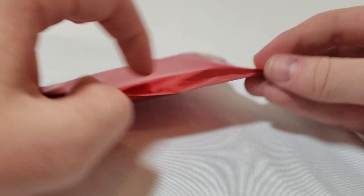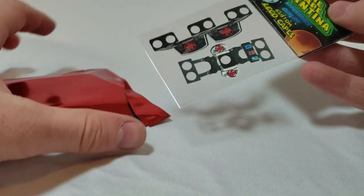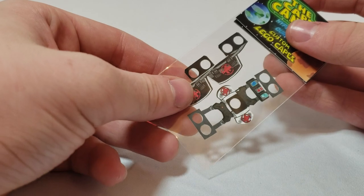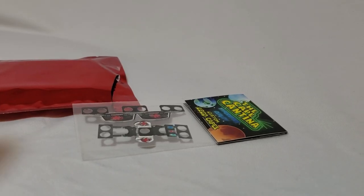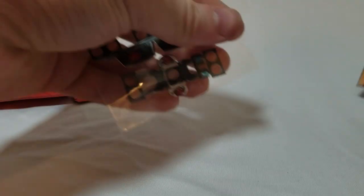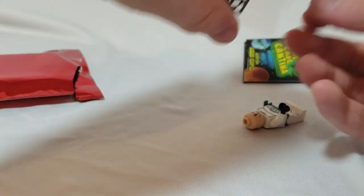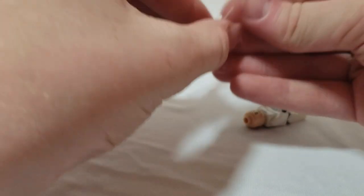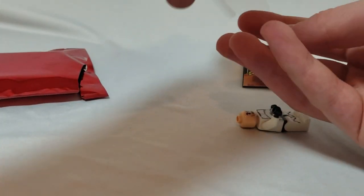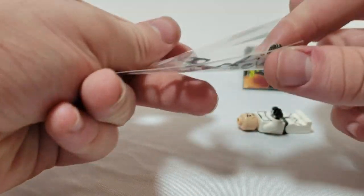Let's open it up — wow, that is a lot of stuff! So this first one is a medic cape. I'm going to go grab a clone to put it on. Okay, I got a clone — look at that quality packaging. This is a very cool cape, just so intricate looking.